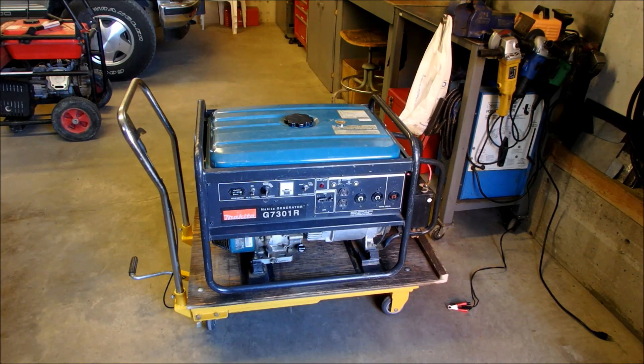That's a pretty hard generator to start by hand — it's a 7000 watt — so I'm happy.